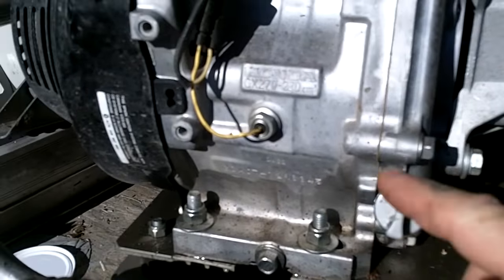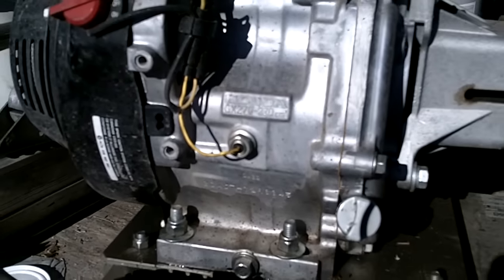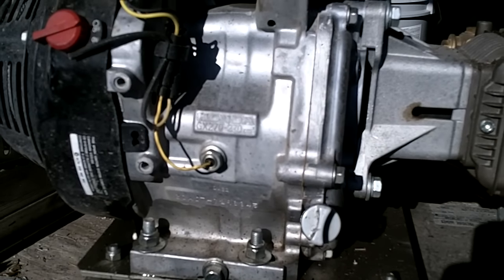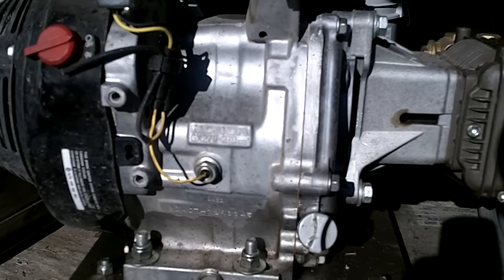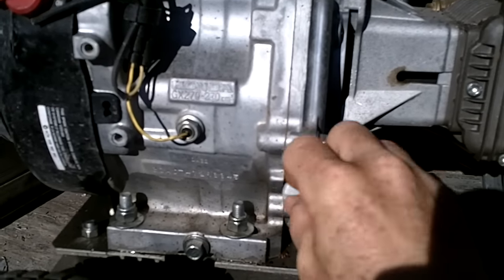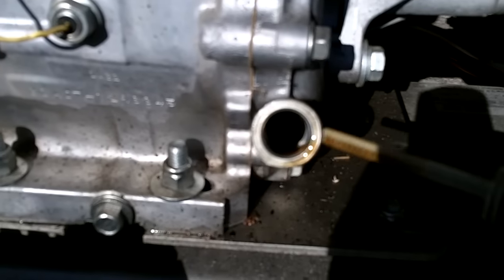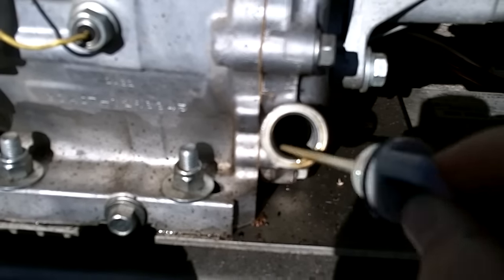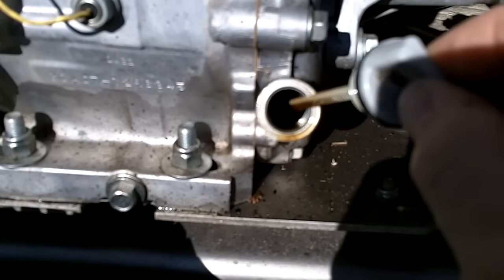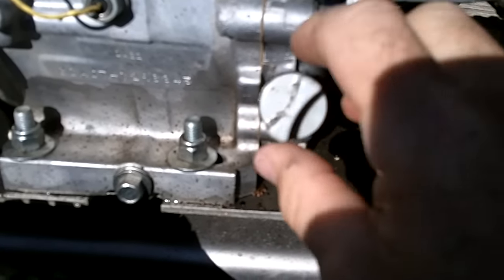Now we've got a close-up view — our oil sensor is right here. These oil sensors do go bad over time, and if your engine is dying and acting like it's running out of gas, check your oil level. The oil should come right to the top of that hole — you should be able to see oil in there. This is a little dipstick; you don't want to screw it in, just set it in there, pull it back out, and the dipstick should have oil on it.